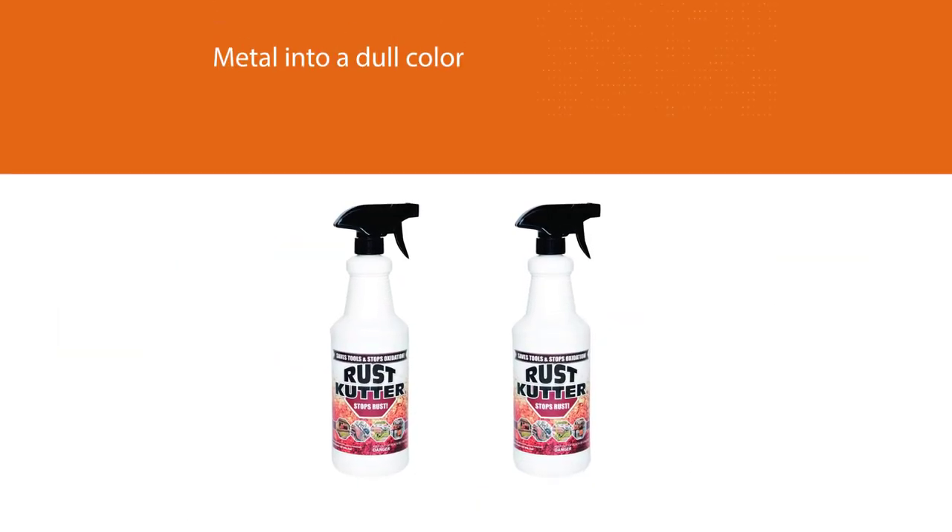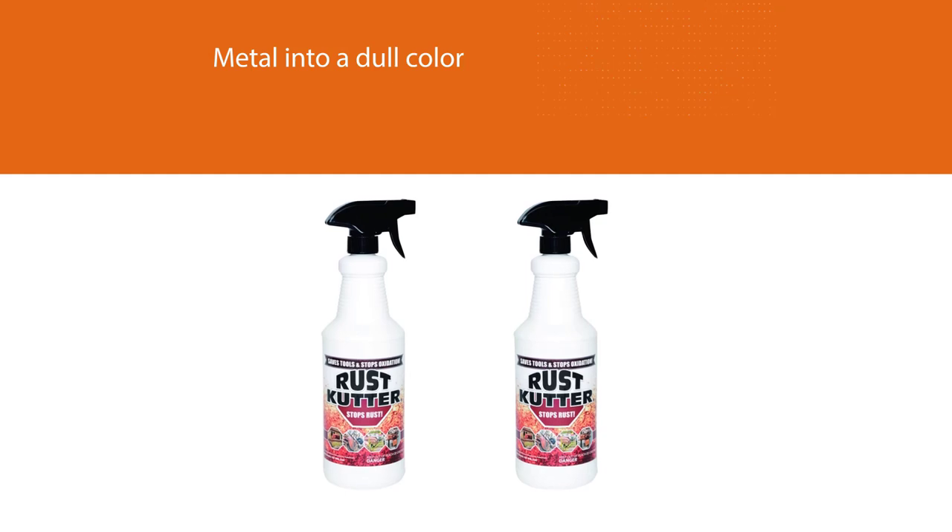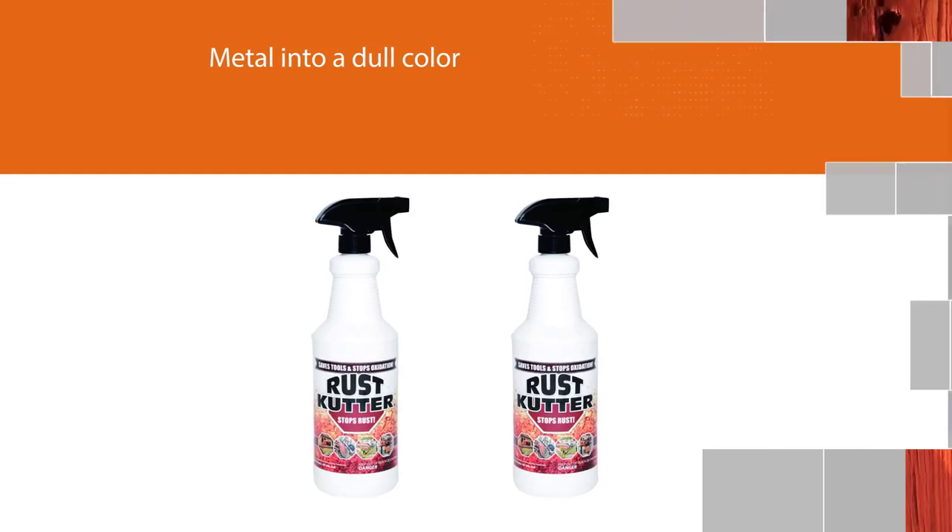Apply a coat of paint for further protection. Be very careful of overspray, because this can change your metal into a dull color.